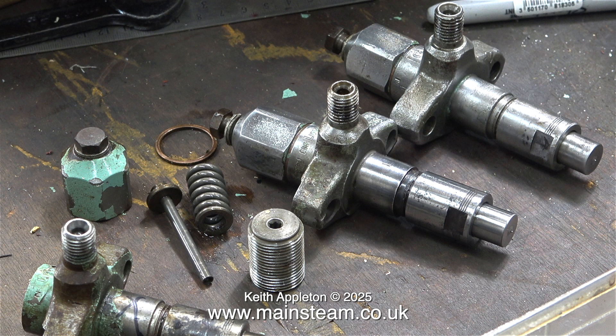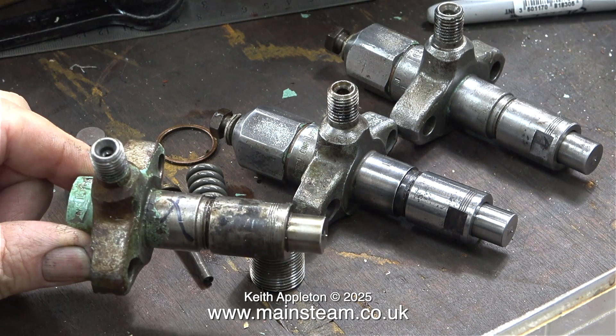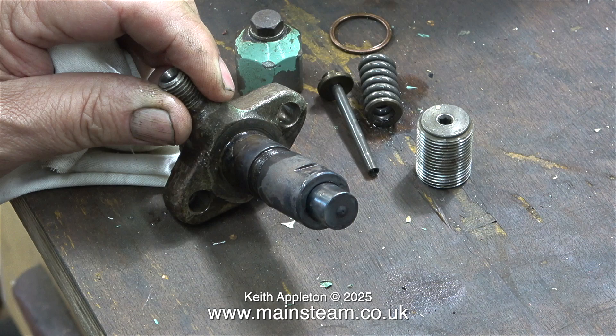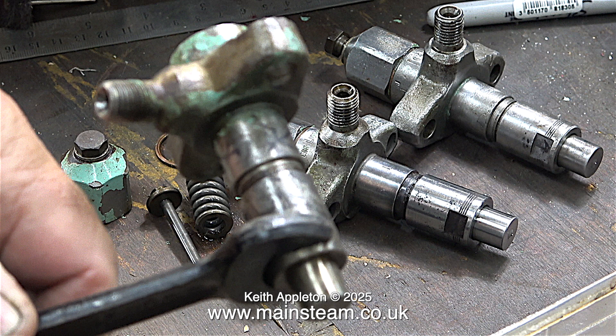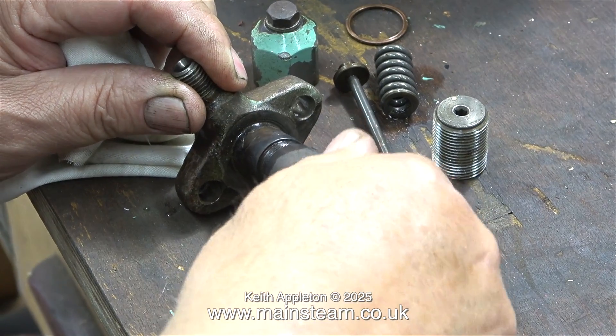This image shows the two injectors that I've already rebuilt and one halfway through the job. Removing the nozzle retainers is an incredibly difficult job — on every one of them it caused me problems. I watched a few YouTube videos showing people rebuilding these and they were okay. One of the videos explained that you mustn't put the parts in the vice with the thread up against the vice jaws, which is sort of common sense. I do a lot of work using my vice on the bench, and I always use soft jaws.